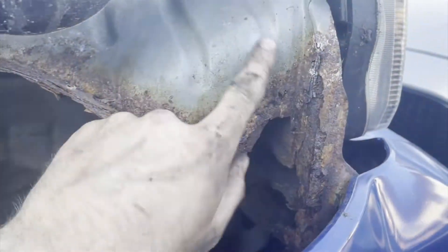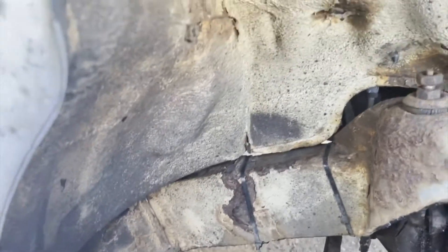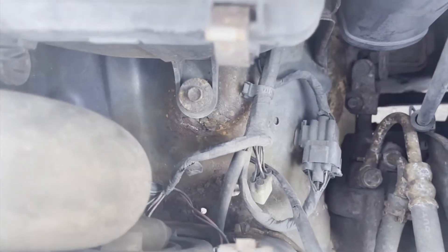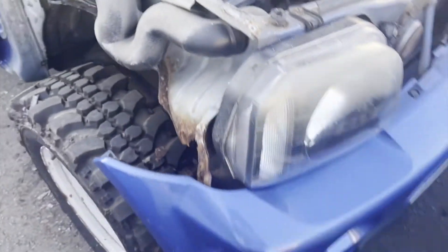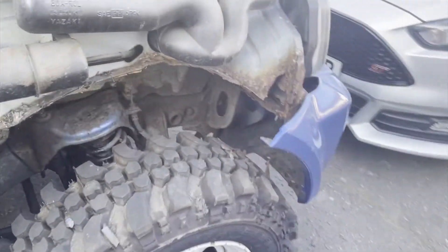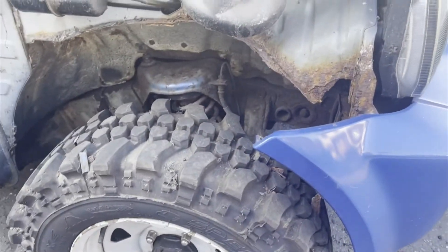That will need to be remedied. This bit here is all rotting out, so I'm going to have to fabricate something for this. Getting there, getting all there. See the holes in this? I'll work on this and see what I can do.